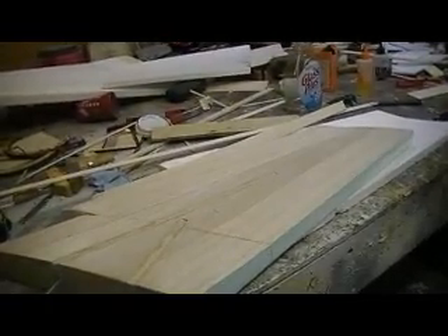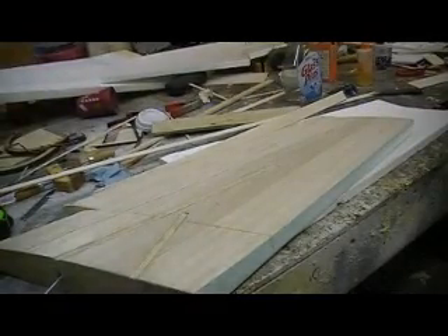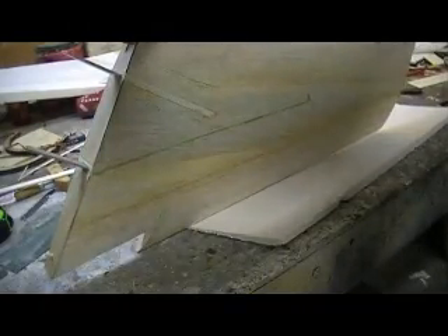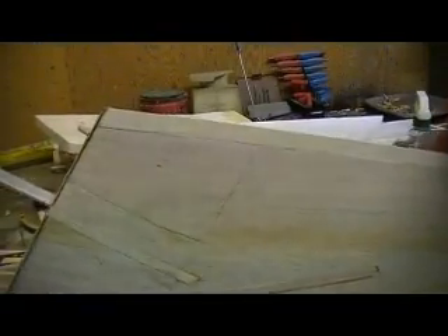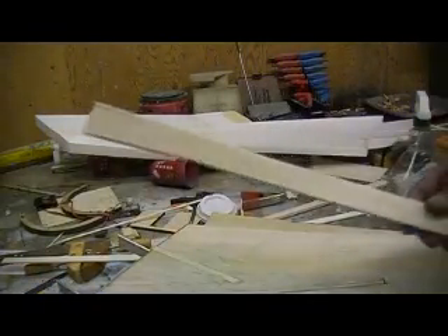Hey everybody, welcome back to the shop. Now it's time to do it this other way — I'm going to show you guys how I got this. That is just perfect right there, you guys see that? I just set it on there and it's just perfect. I'll show you how I got that perfect fit.